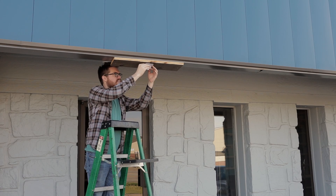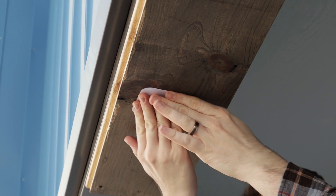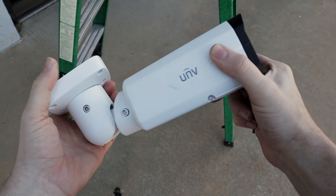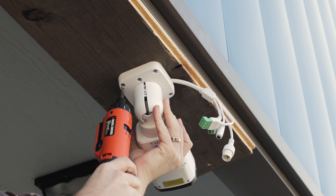The first step will be to place the drill template and drill your holes. For the bullet camera, you may want to loosen the hex screws first so that the bullet will freely swivel, giving you plenty of room to get in there with your screwdriver. All you'll have to do is connect your cables, stick it up there, and screw it into place.